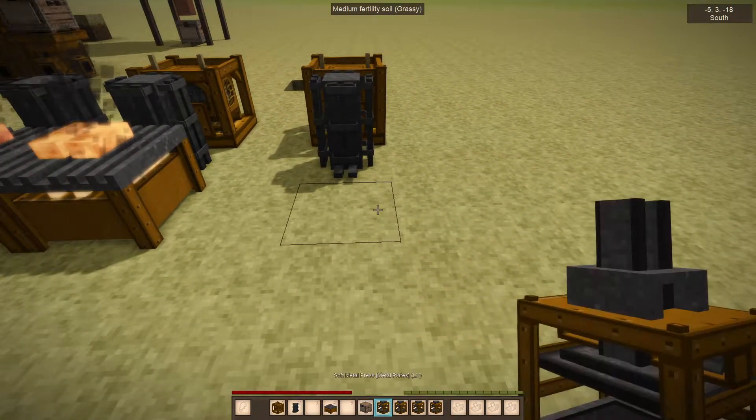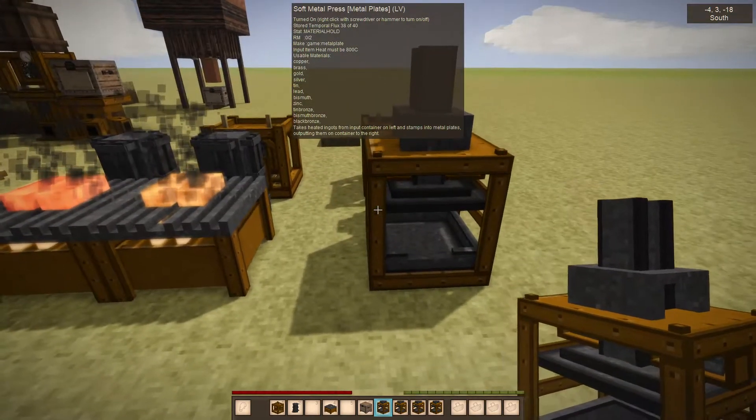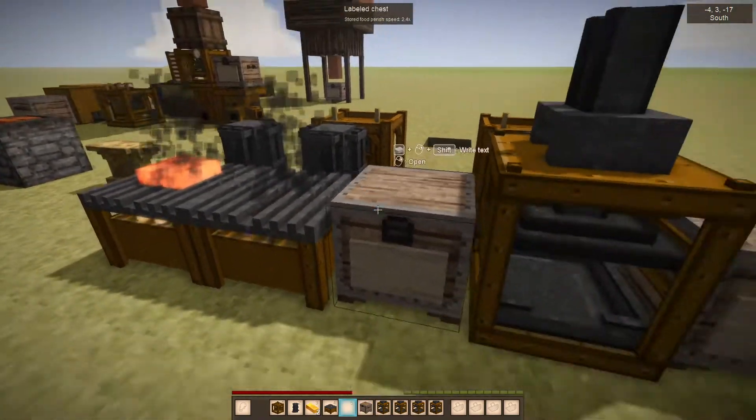So now we're going to handle the first metal press, which is the metal plate press. Its function is to take your heated ingots.